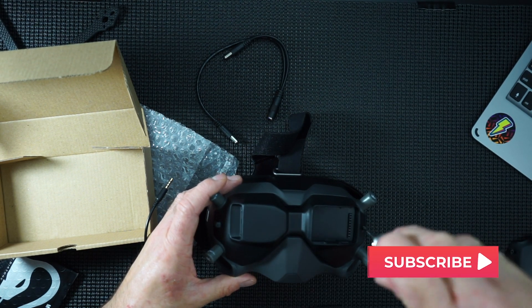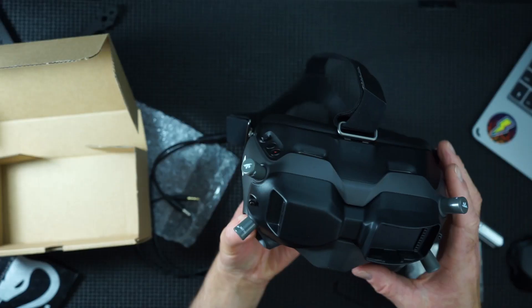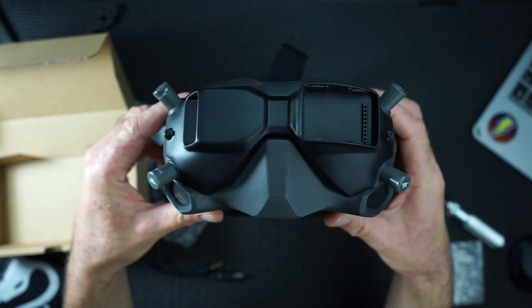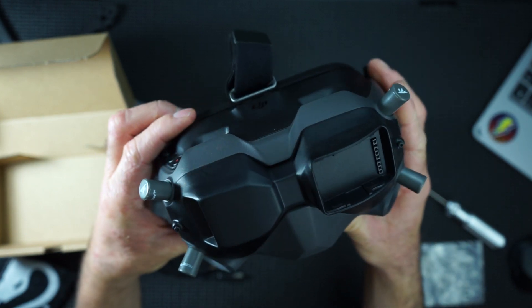There you go, screwed on. Pretty easy mod. So there you have it - there it is in place. Looks pretty flush if I do say so myself, quite happy with that.